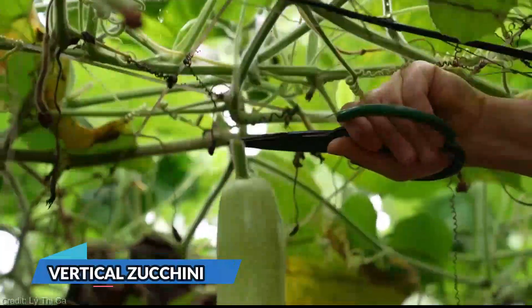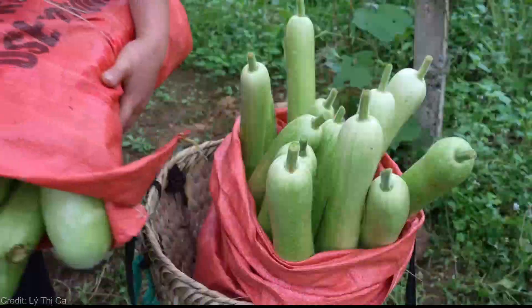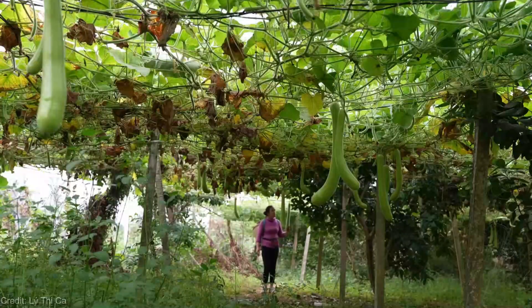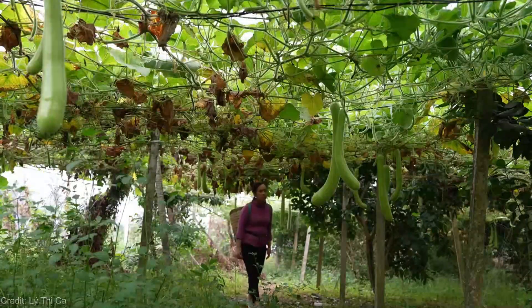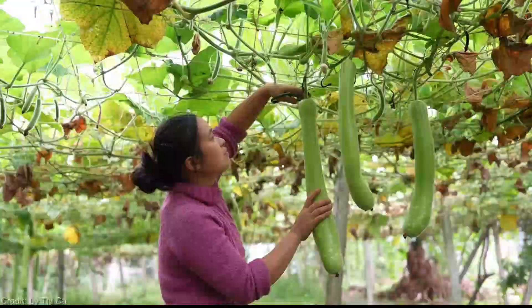Hey there, fellow garden enthusiasts! Welcome back to our channel. Today I have something truly exciting to share with you. Have you ever wondered how to revolutionize your zucchini cultivation? Growing zucchini vertically has completely transformed the way I garden — not only does it save space, but it also enhances the overall health and productivity of these delicious veggies.